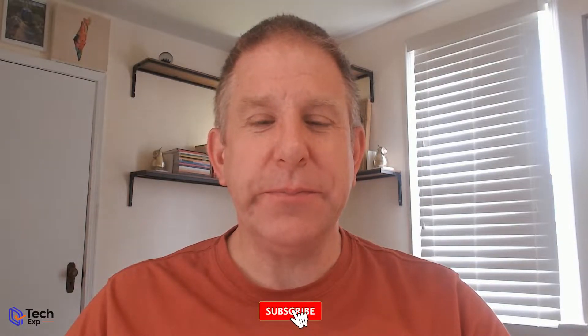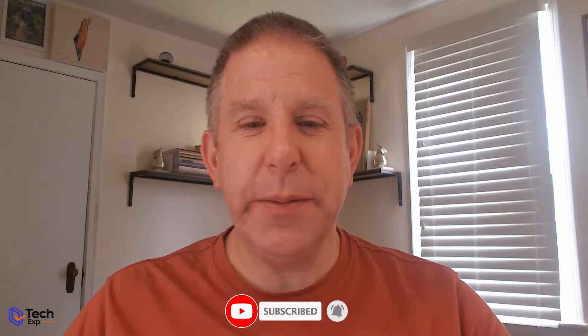Before I get to that, I want to welcome you to my channel. I hope you find my videos helpful. If so, I would love for you to hit that subscribe button, and if you like the content I'm releasing, please give me the big thumbs up. The little bell notification lets you know whenever new content comes out.